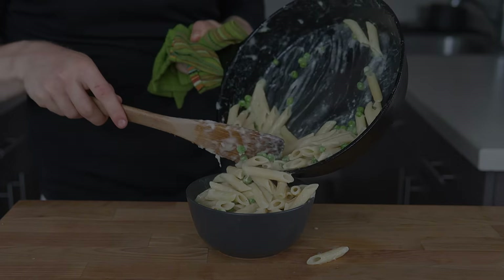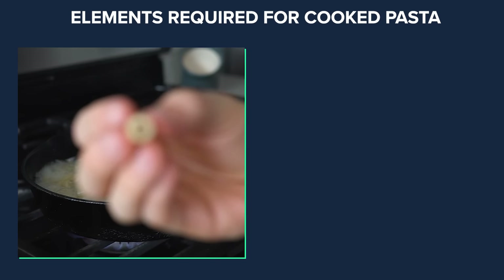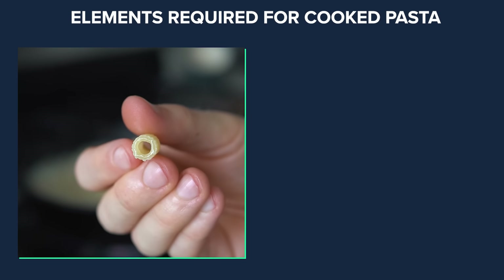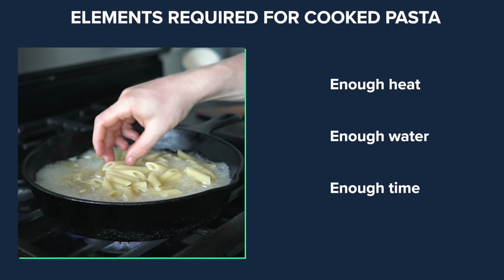From On Food and Cooking by Harold McGee, we learn that when pasta is cooked in hot water, the protein network and starch granules absorb water and expand. In order for pasta to be cooked al dente, it needs to be done at enough heat, with enough water, for enough time.